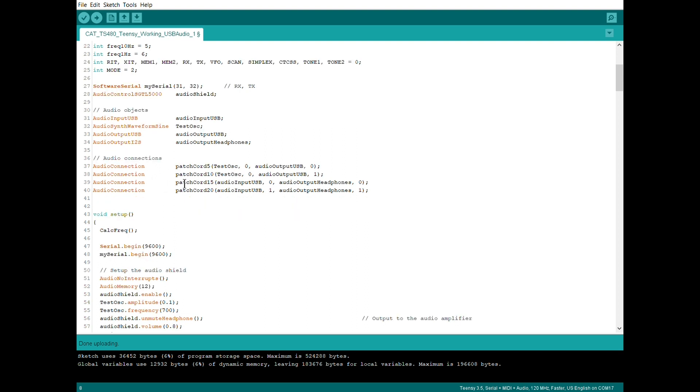You then have to create some connections to basically wire that up. So I've got the output of the test oscillator — the zero output — going to the output USB left. Because it's a mono oscillator, that same output is also going to the audio output USB right channel. So that's the test 700Hz going out. The other connection is the audio input — so that's the transmit tones that will be coming from the WSJT software coming in over USB going out. The left is going to audio output headphones left channel. And then just for testing, the audio input USB right going to the headphones right.